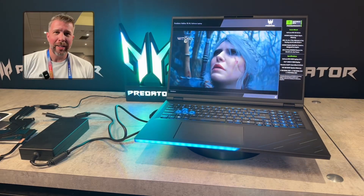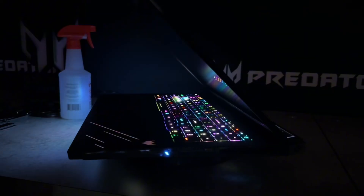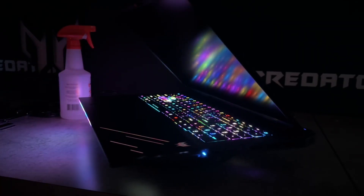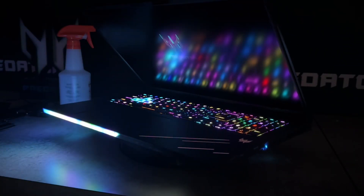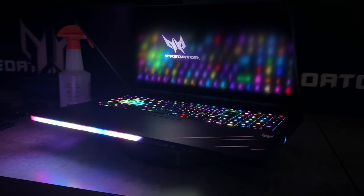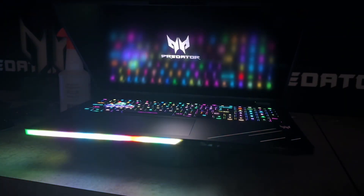What's up and welcome to another episode of Gizmo Slip Tech. Today we're taking a look at the Acer Predator Helios 18 AI. This is probably basically the top-end spec from Acer this year — you're going to get the most performance and the highest-end specs that they offer across their entire gaming lineup.